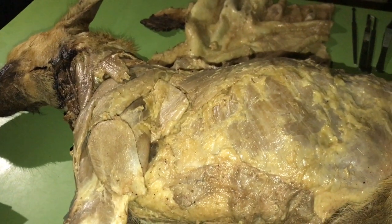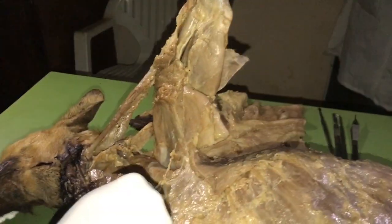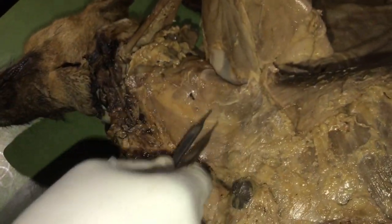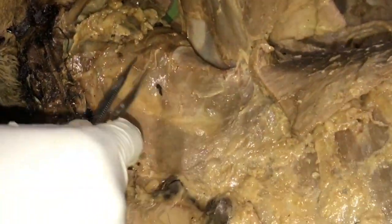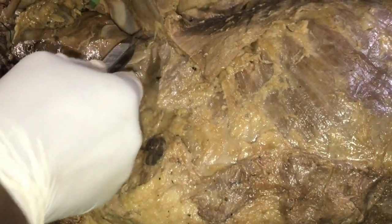The next muscle is the serratus ventralis. It originates from the fourth cervical vertebra down to the tenth rib, and inserts on the triangular area of the costal surface of the scapula — also called the area serrata of the scapula. You can see its attachment to the medial surface of the scapula.